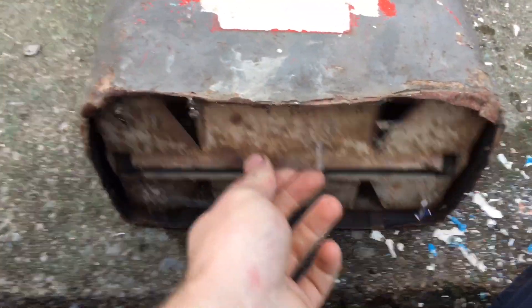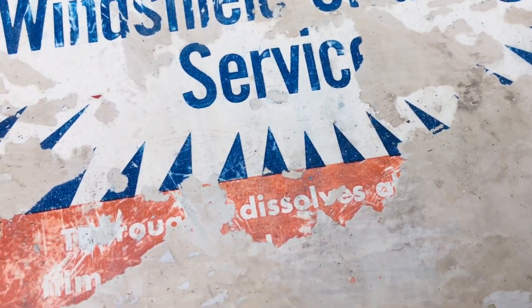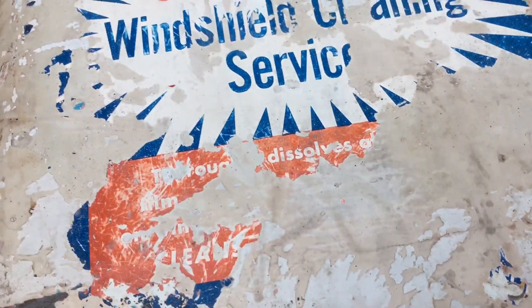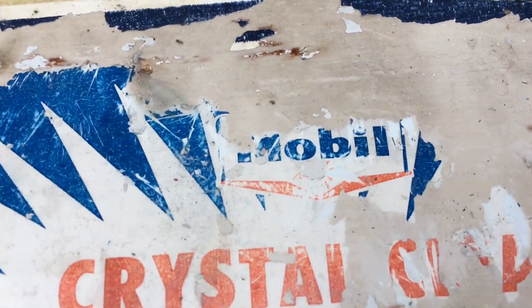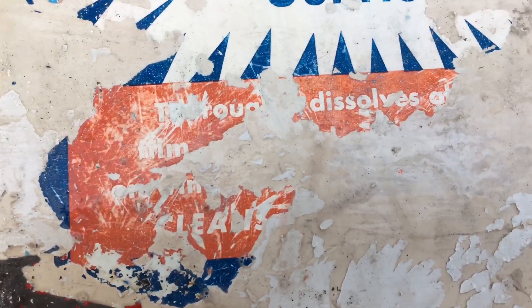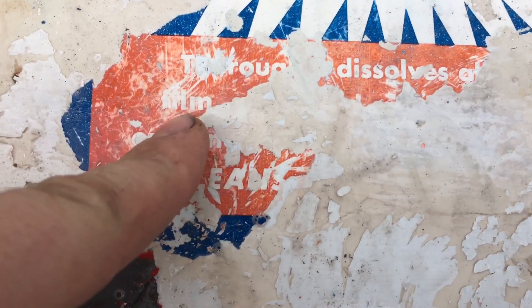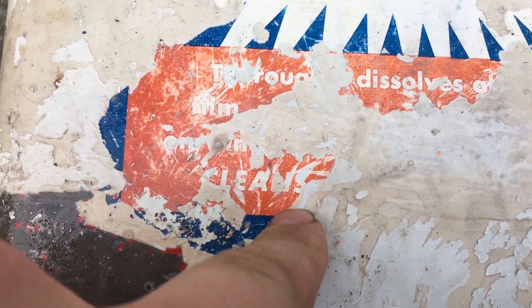In the bottom there would be paper towels. Somebody painted it gray, and there was white underneath the gray. I got some of the white to come off and found the original paint underneath - it reads 'Mobile Crystal Clear Windshield Cleaning Service,' for use at service stations. It says 'thoroughly dissolves all something' and 'Film Fighter' I believe is what that was.